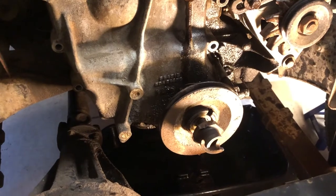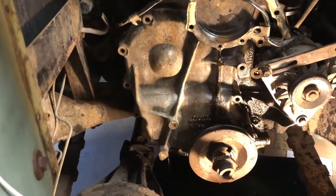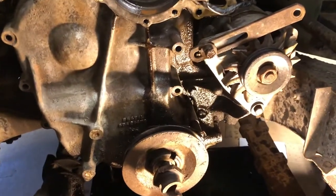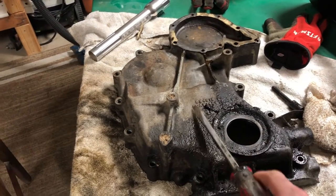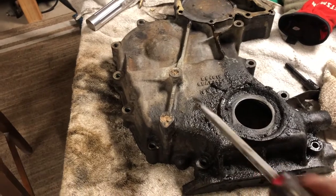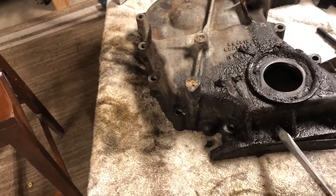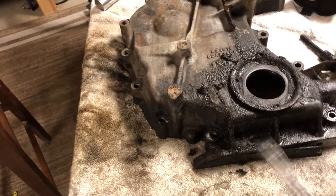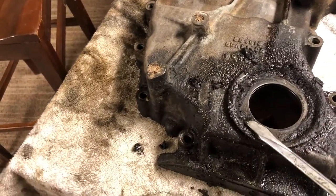Now we can pop that flywheel off and take the whole front cover off to replace the front main — you can see it's spewing out everywhere. We finally have the front of the engine off here, and there is a lot of grease — I'd say about a quarter inch of grease everywhere. It's pretty bad, but the main reason we had to take it all the way off is what we're about to show.